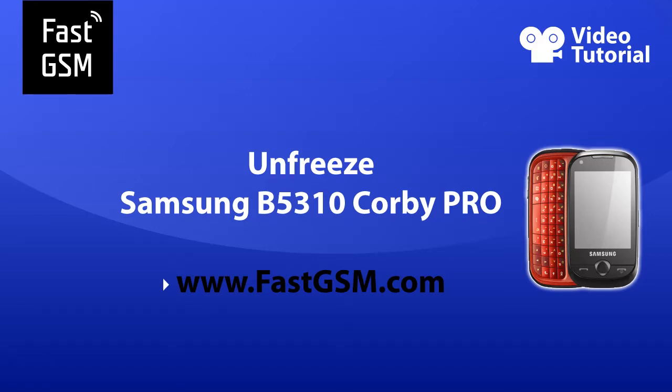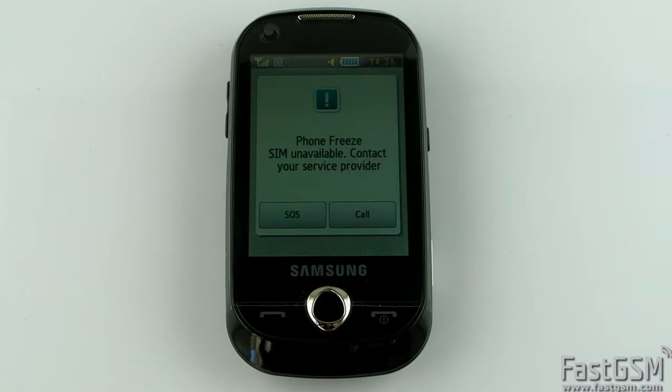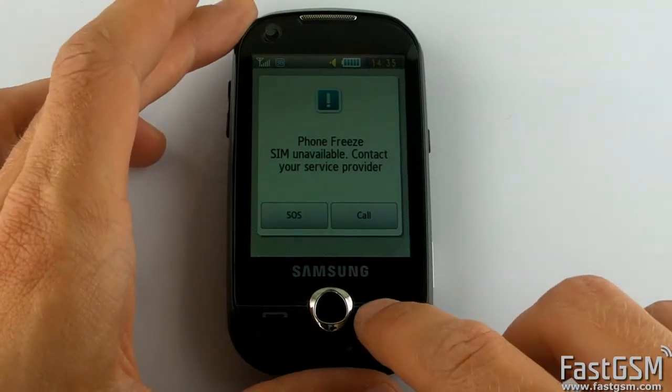Hi, this video tutorial will show you how to unfreeze Samsung B5310 Corby Pro. This phone is frozen and shows phone freeze because somebody typed the wrong unlock code too many times.